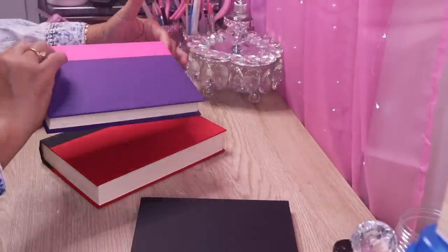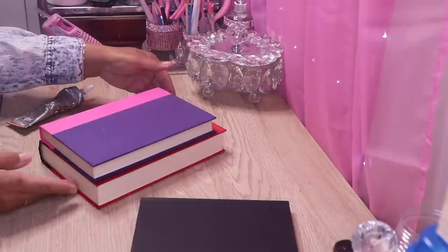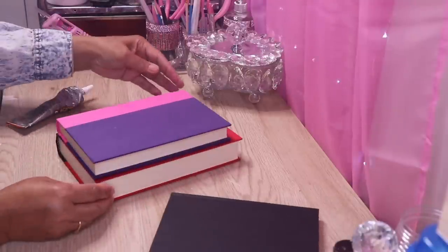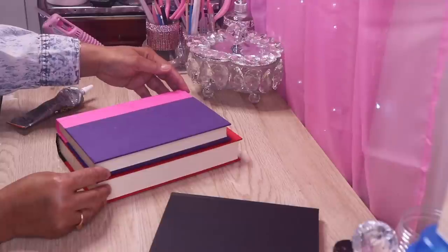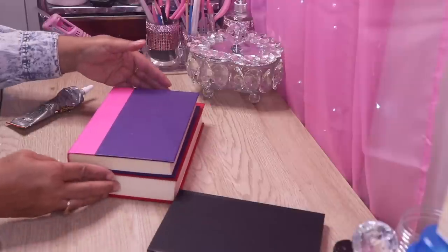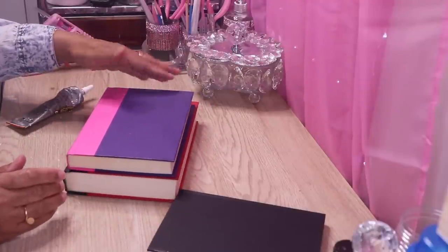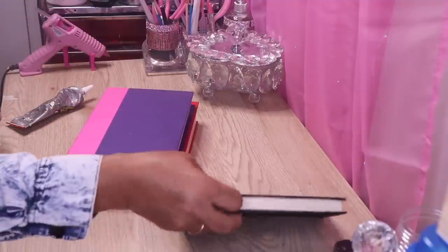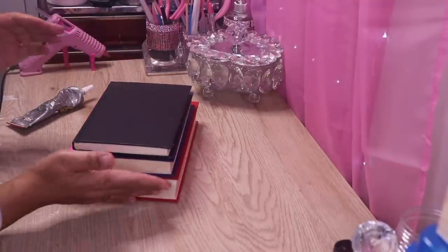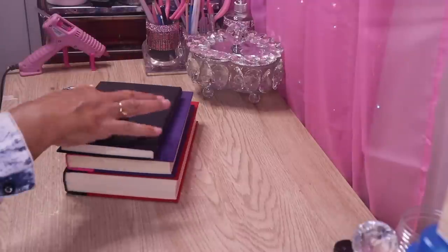I'm going to flip this over. You want the bottom to be even and I kind of want this to be in the center — just like that. You want it even at the bottom so you can show a height difference at the top. Now I'm going to glue this one in the center again, even at the bottom, flipping it over so the right side is glued down.